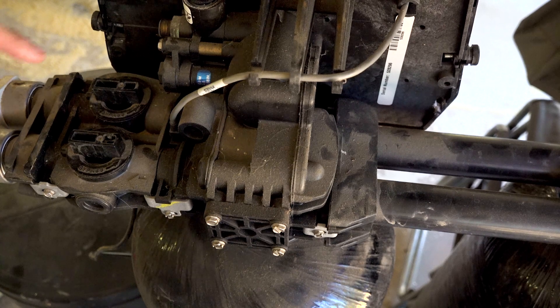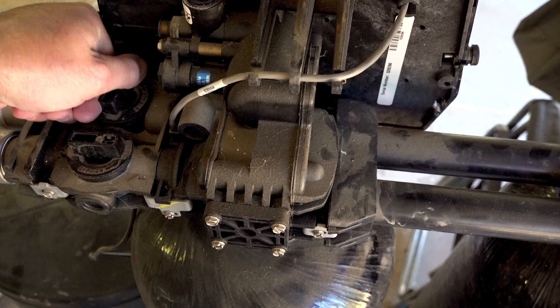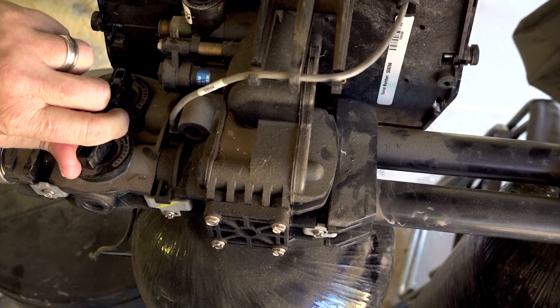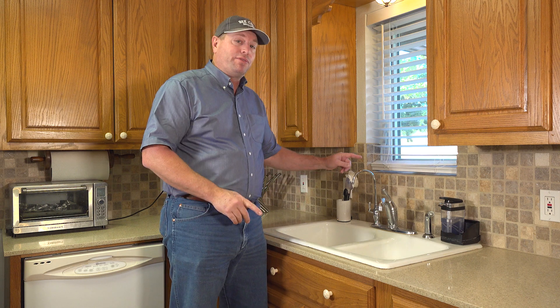For your water softener, on top right behind the controller, you're going to find either one or two valves that you can turn to put the water softener in bypass so all the water will bypass it. Have you forgotten about the reverse osmosis unit that's under the sink? Crawl under there and turn off the valve that supplies water to it. And don't forget about your refrigerator — if you've got one that dispenses water or makes ice, make sure you cut off the water supply to that too.